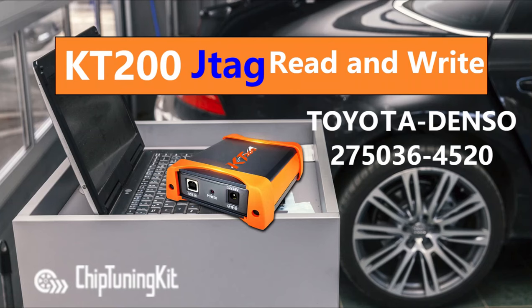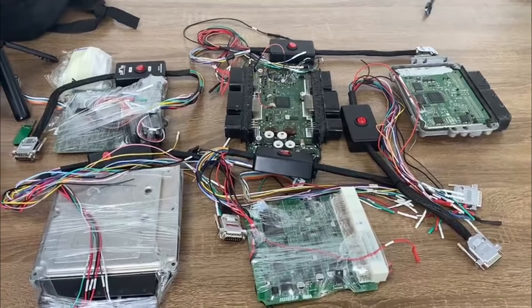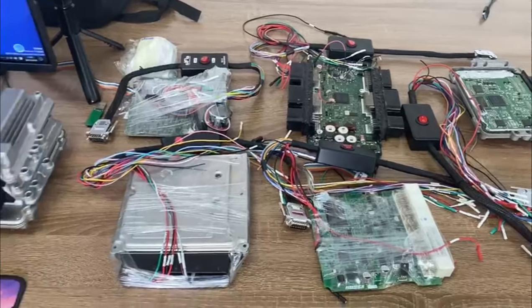Hello everyone. This video is about KT200 ECU Programmer cloning ECU data in JTAG mode. Today we will show how to read and write ECU data and test the Toyota Denso.